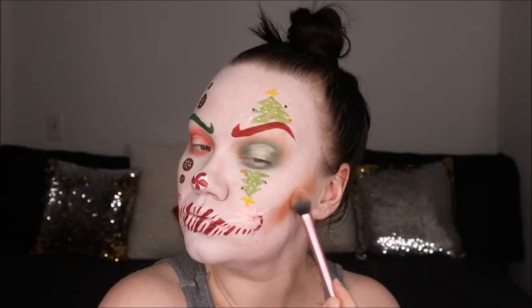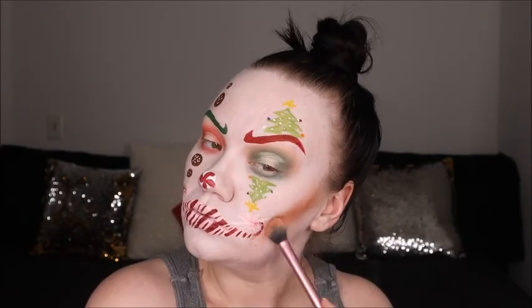Last minute I decided we needed to contour the face up a little bit. I just took a few of the shades from the Unleash Your Inner Artist palette and contoured and warmed up the face just a smidge so we weren't looking super flat. I think we definitely needed it.